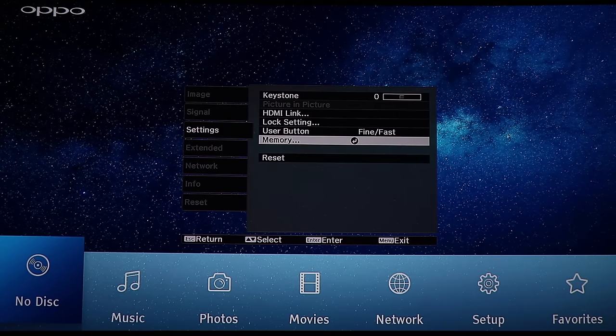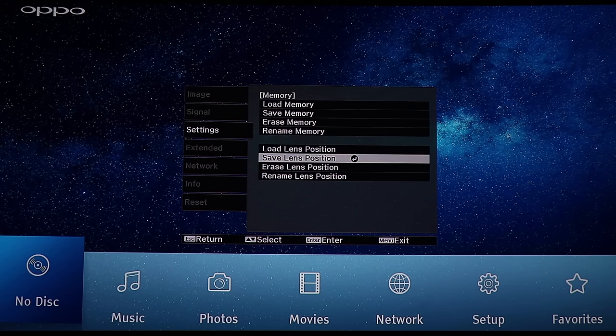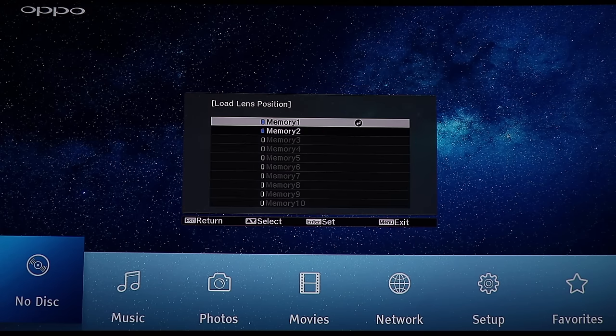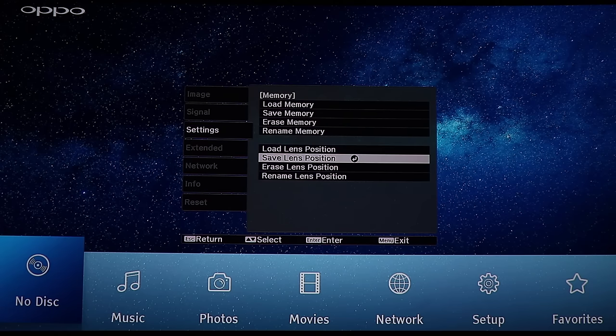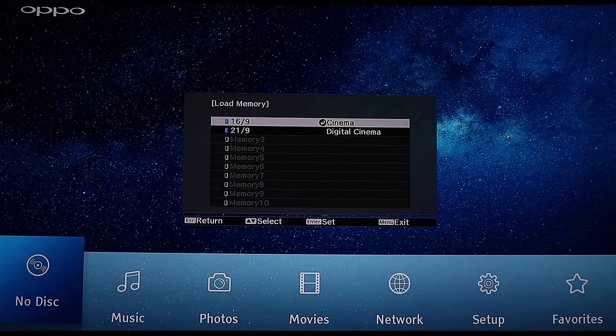Now we're going into the memory part, which is actually a really nice feature. I'm running a curved screen 21:9 CineScope screen, and you can save up to 10 different sizes of your screen in memory. You can see I've made two here: 16:9 and 21:9.